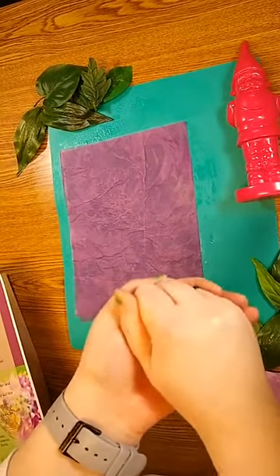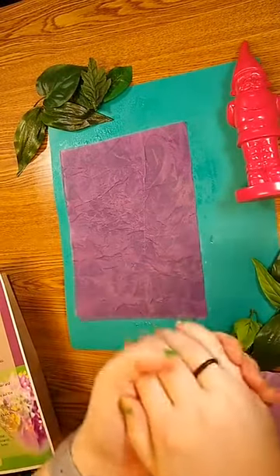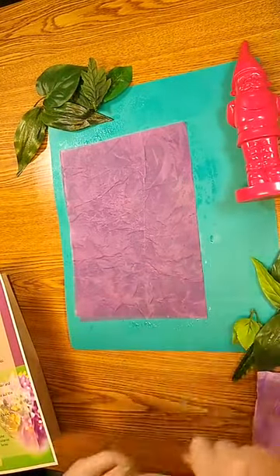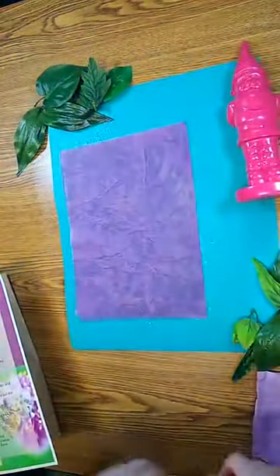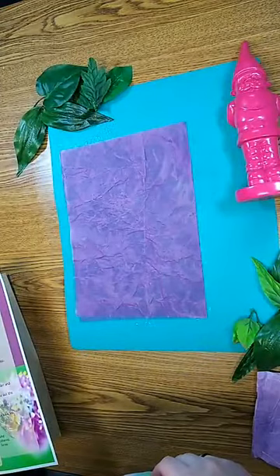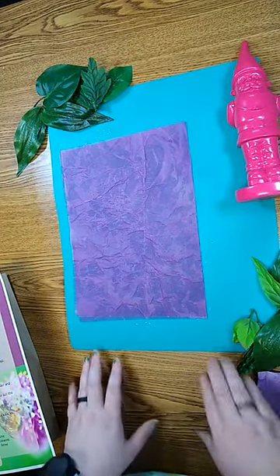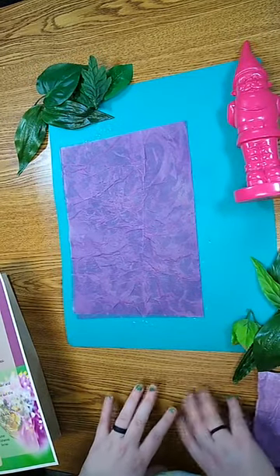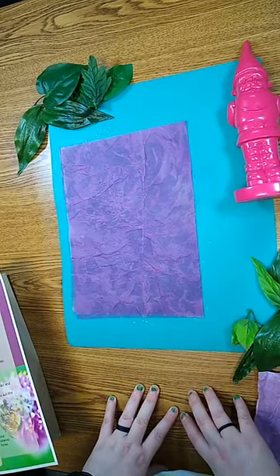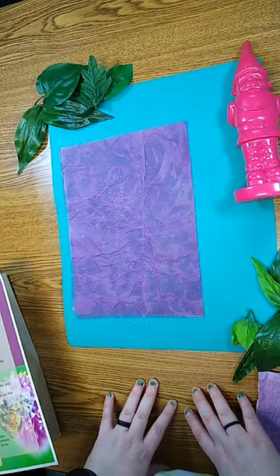It'll take at least 24 hours, if not longer, depending on the humidity of where you're drying it. Once it's dry you can just plant it, or you can just toss it into your yard and see if it'll grow that way. Thank you for watching — I hope you enjoy making the seed paper or the seed bombs and adding a little extra pollinator-friendly blooms to the area. Thanks for watching.